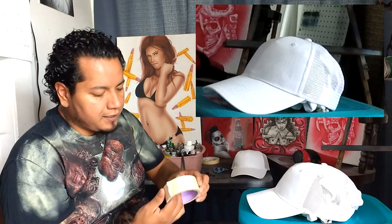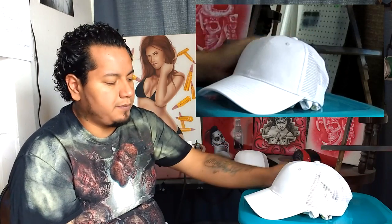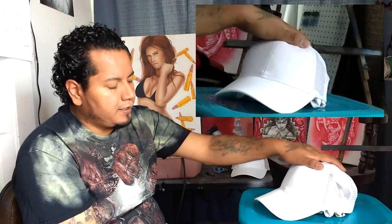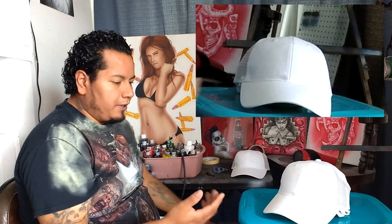Next, if you want to do any masking, now is the time. I'm not going to mask because I don't care if the back gets splashed, but if you don't want paint on the bill or other areas, mask off piece by piece now. Other than that, I think we're ready to go. I'm going to load up some red, then yellow, and then do my name in black — simple, but simple is usually the best way.